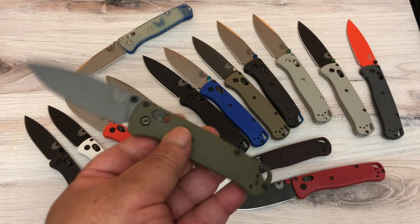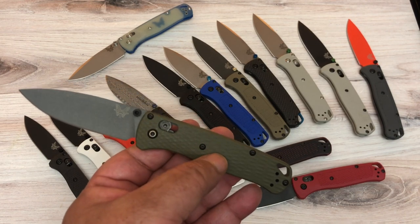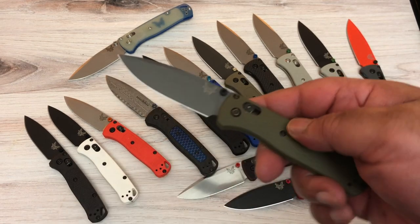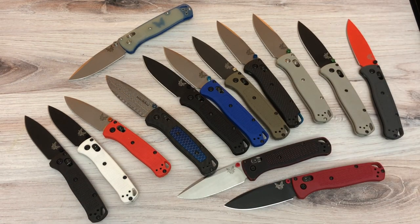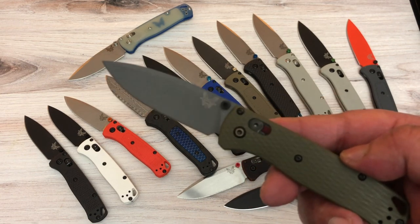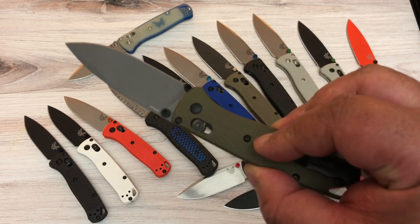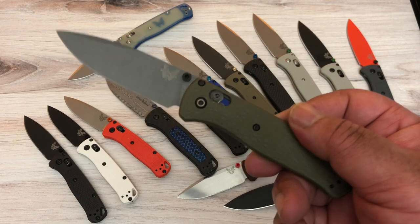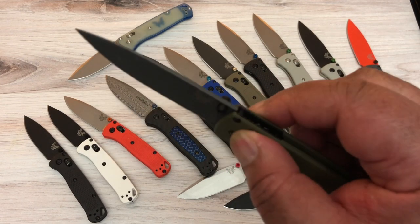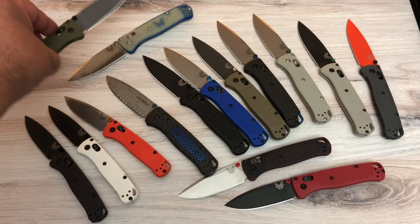On Instagram someone asked if I'd heard about the Smoky Mountain Knife Works exclusive. I hadn't, so I went to them and got this Bug Out, which I really like a lot. Green G10 — feels so great — with a gray CPM M4 steel blade. They actually have a great thing where you can build your own, picking the scales and blade. G10 on these knives is something special, and this is a quality knife.